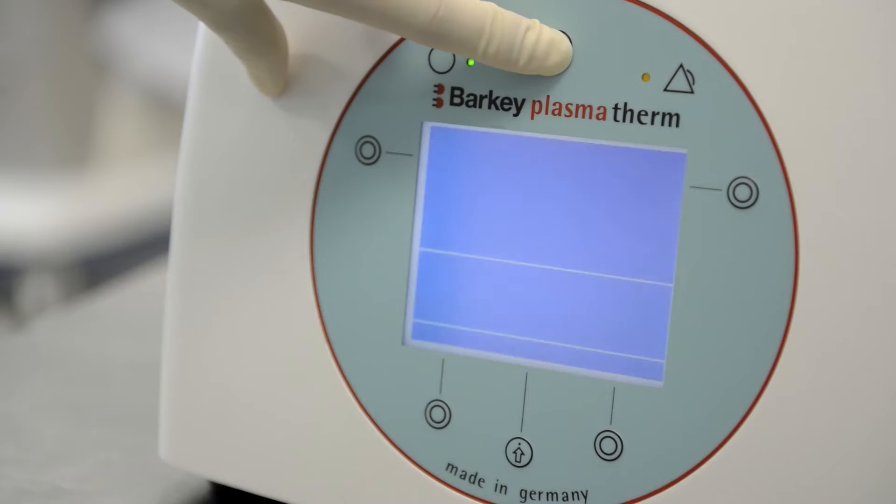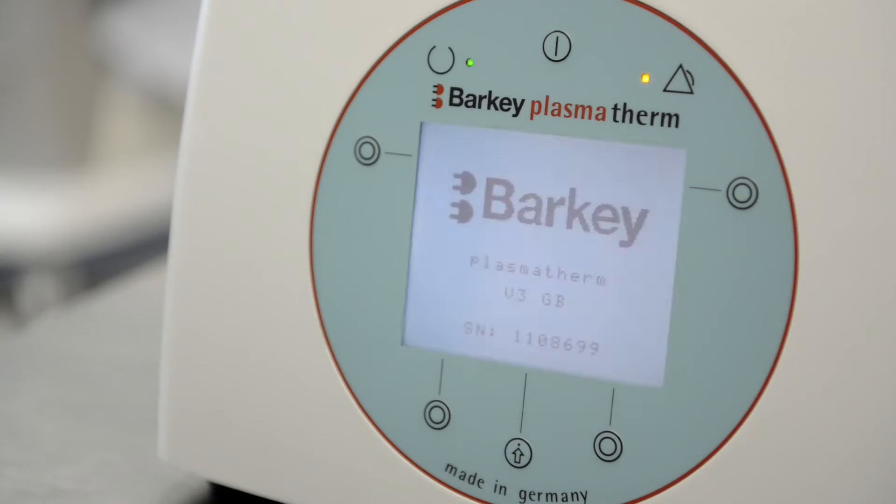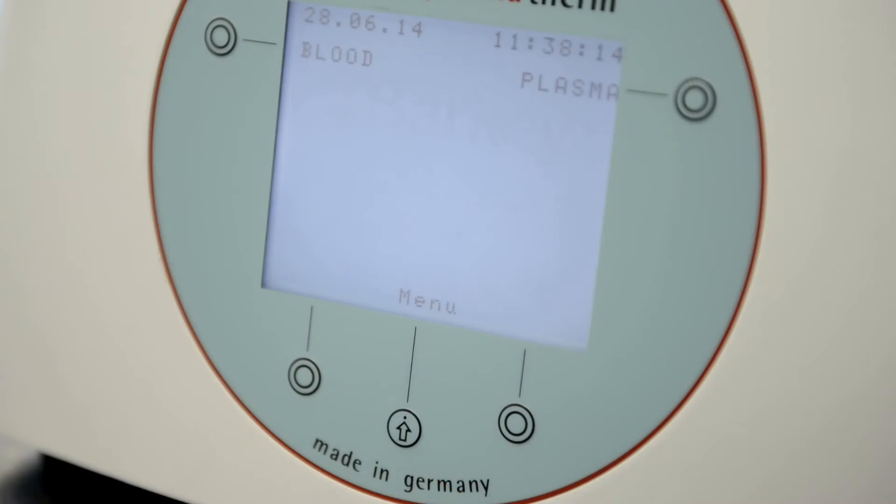Push the on-off button to turn the device on. You will be led to the main screen where the time and date, two preset programs for blood and plasma, and the menu are displayed.